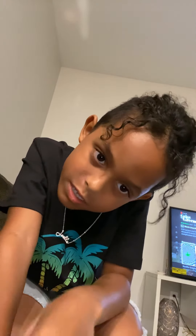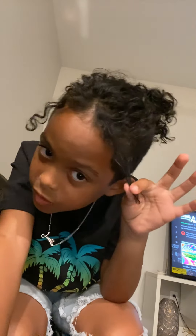Before I get into this video, I want you guys to like, subscribe, hit that notification bell, and comment down below if you guys want me to make more videos like this.